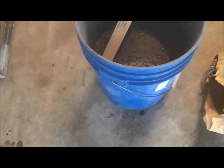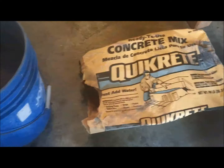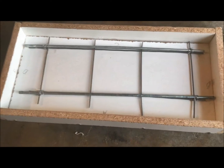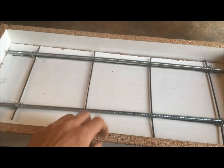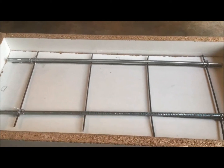I've got a bucket with my mix in it to mix the concrete up and pour it out. You'll also need a tarp once you've got your mix in the mold, and a screed board — which is just a two-by-four — to even out the top. I'll show you guys how that works when I'm pouring the concrete into the mold.